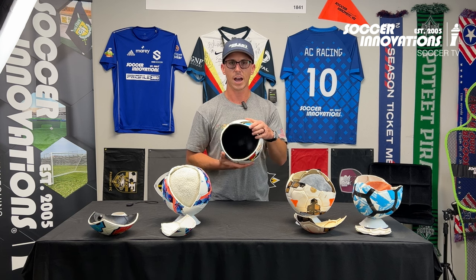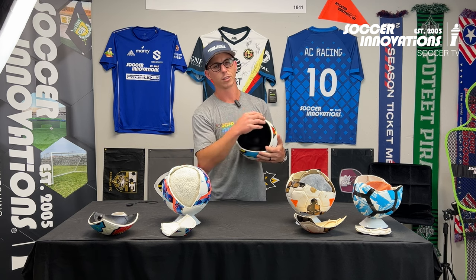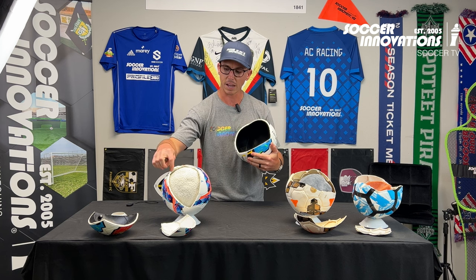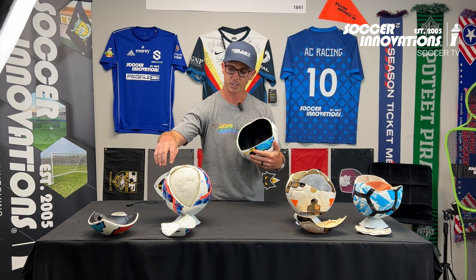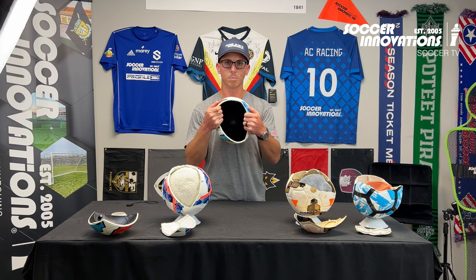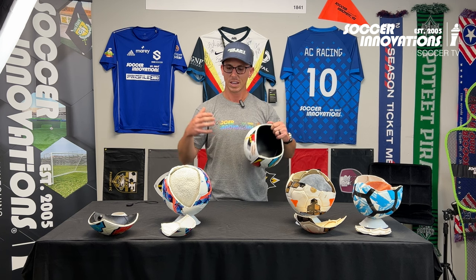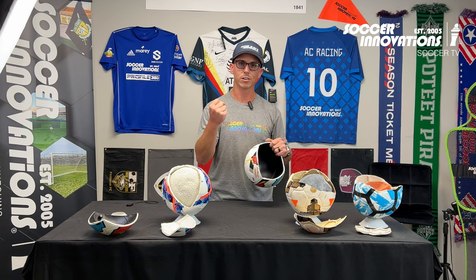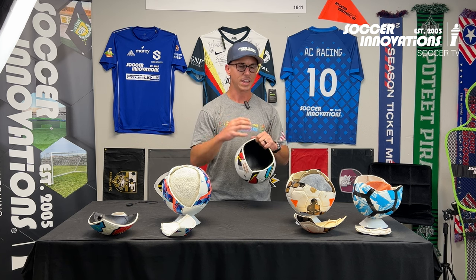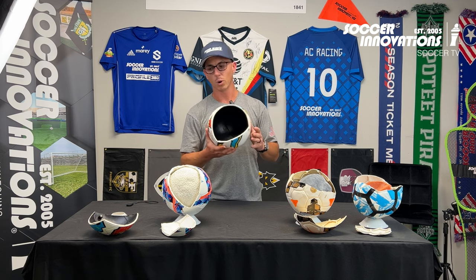I cut up our high-end hybrid — the Speed Demon. The hybrid is very close to our thermo-molded ball because the thermos look very similar inside. What it does is take all the padding, stitching, and bladder and fuses them all together into one single piece. That's why our balls fly true to flight, are perfectly round, and have the durability of a single structure instead of a few structures that can move and wobble around.